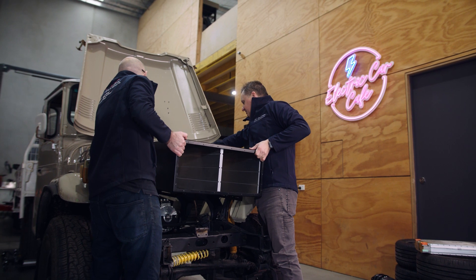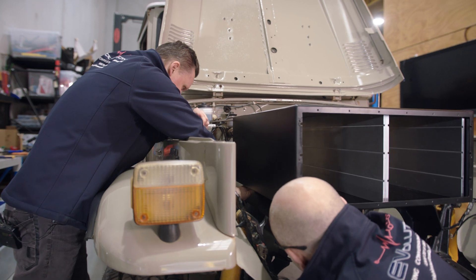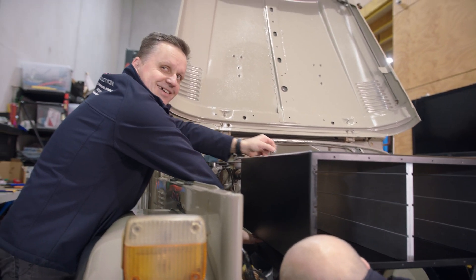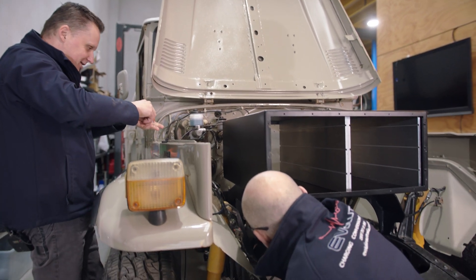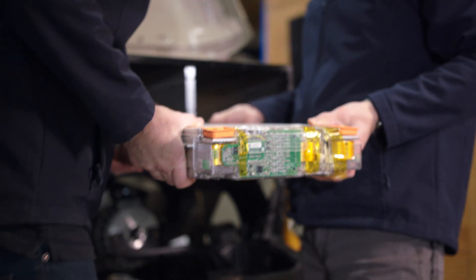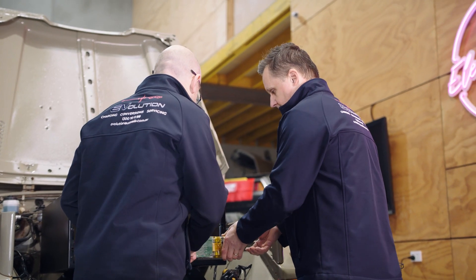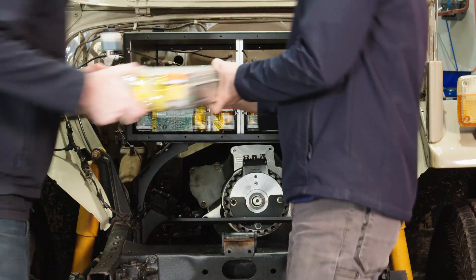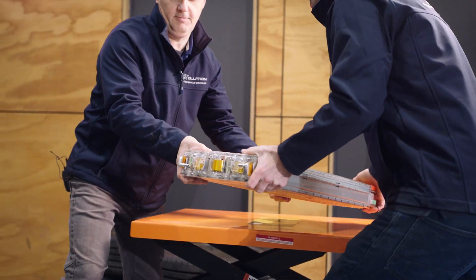We're in the process of assembly — this is probably 60% of the build, and now that we're pretty close to assembly we can start putting together all the components, building them together, and then considering the placement of other full-on components such as the motor controller, DC-DC converter, charger, and all that kind of stuff as well.